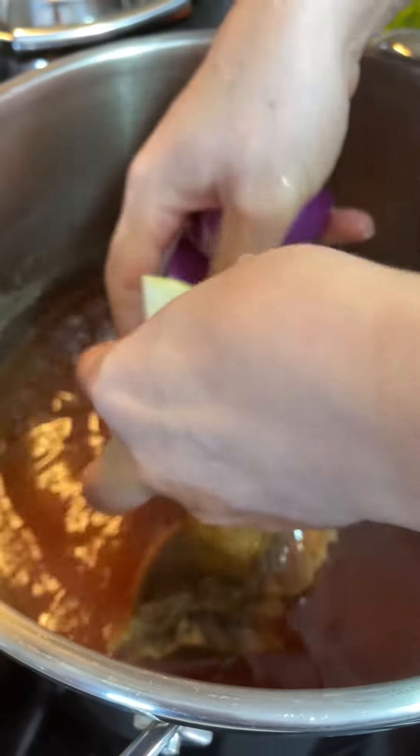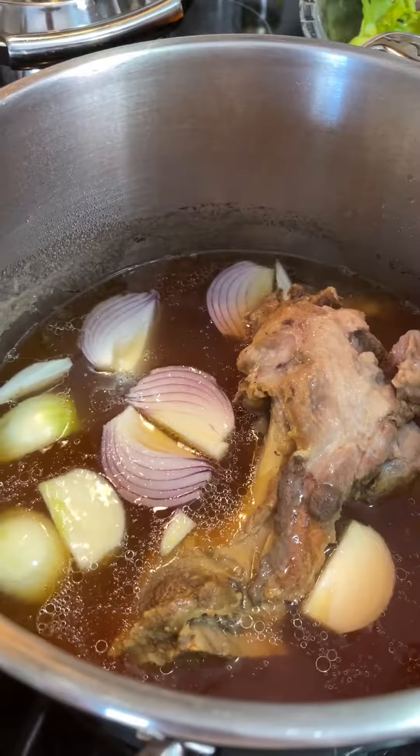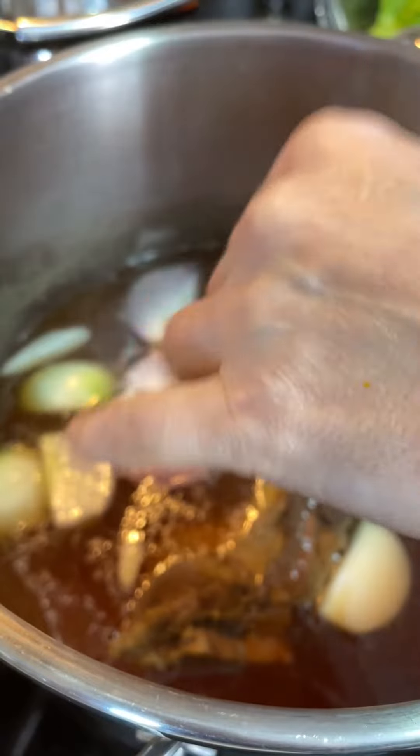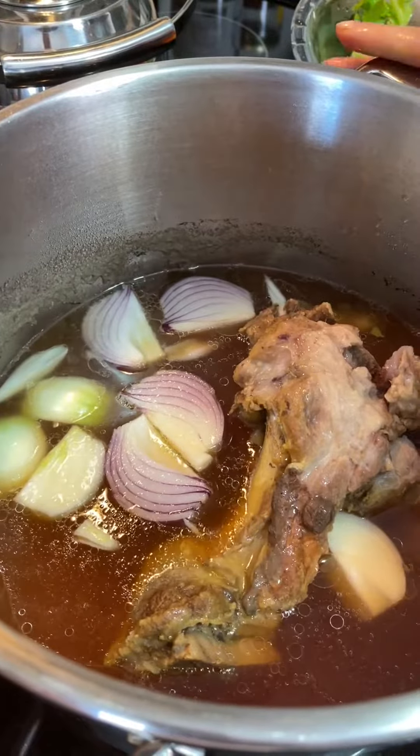Hello, today I'm making a soup, a veggie soup. I already boiled a bone from a veal that we bought, and I boiled it for 30 minutes in a slow cooker.